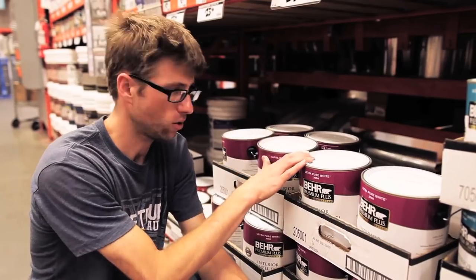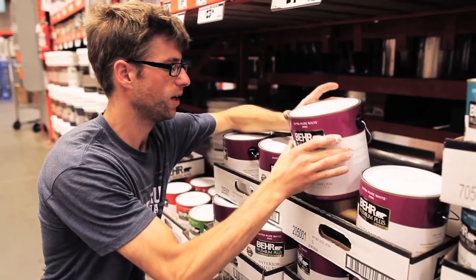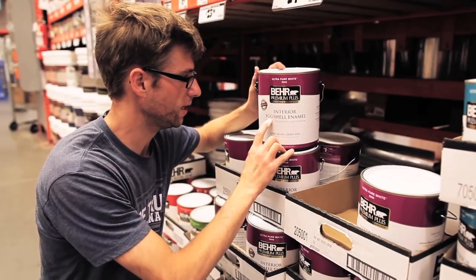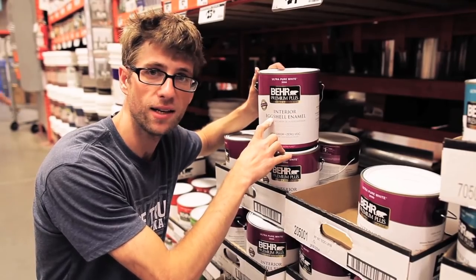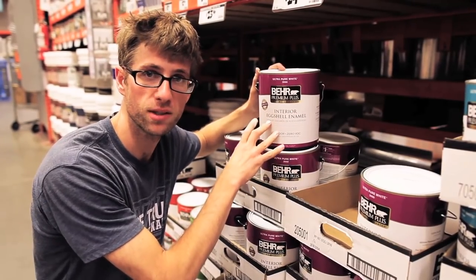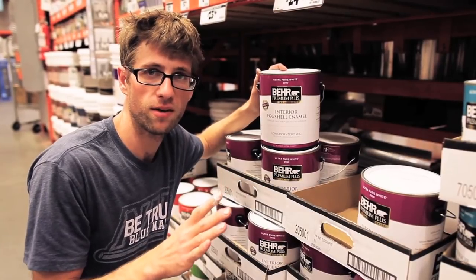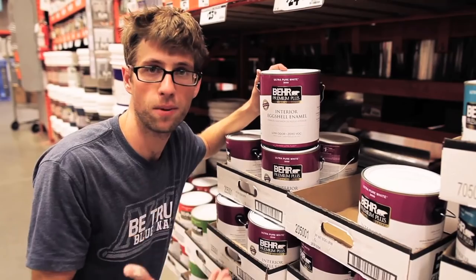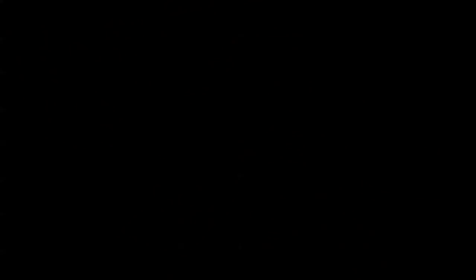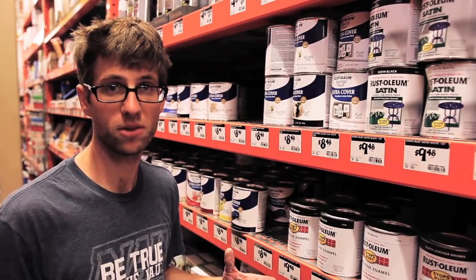Now I'm at Home Depot - this is where I like to get the white. Their Behr brand ultra pure white is the whitest I can find, and that's why I like it. This is a gallon in the eggshell sheen, which I prefer. The satin is a little shinier with this particular brand. Probably all of the paint I've referenced you could just get in quarts, not gallons, because you're not going to paint 20 murals like I am.